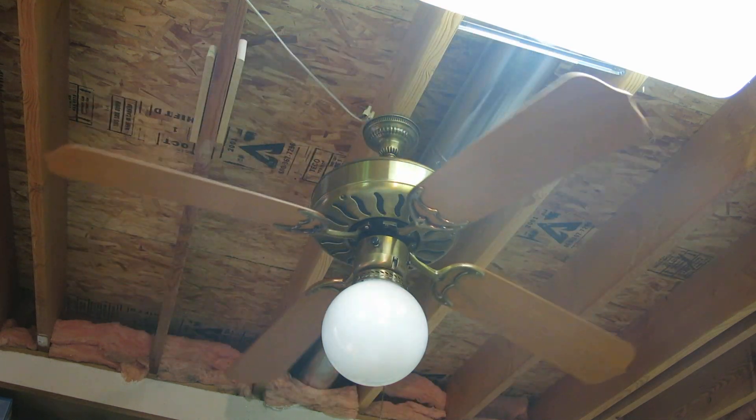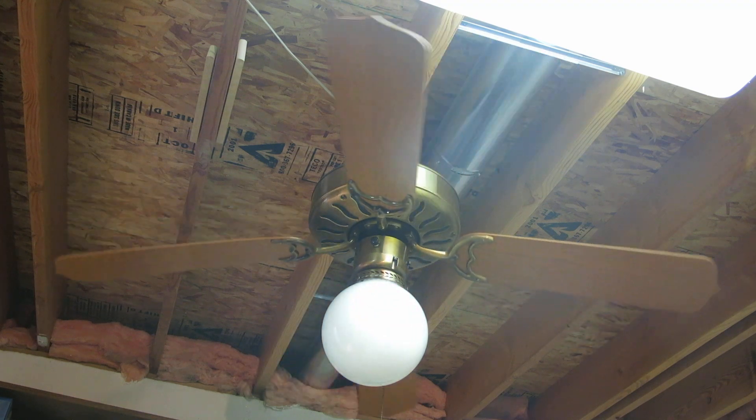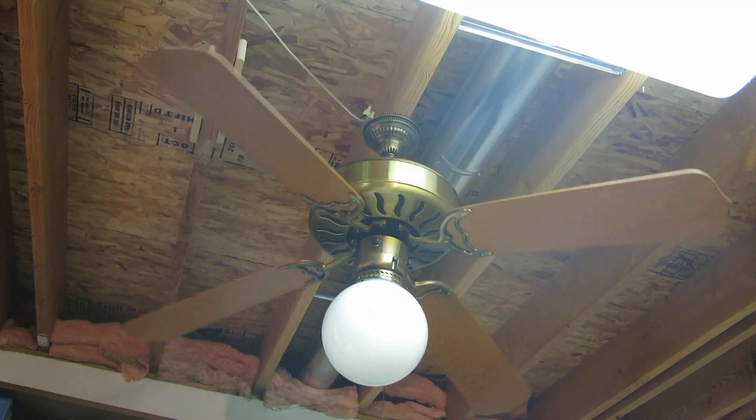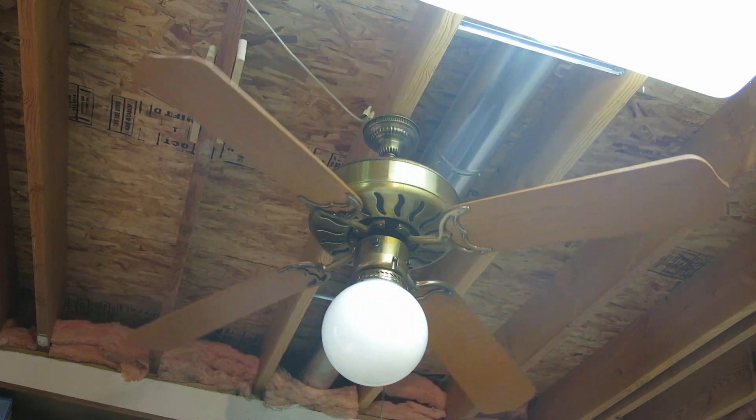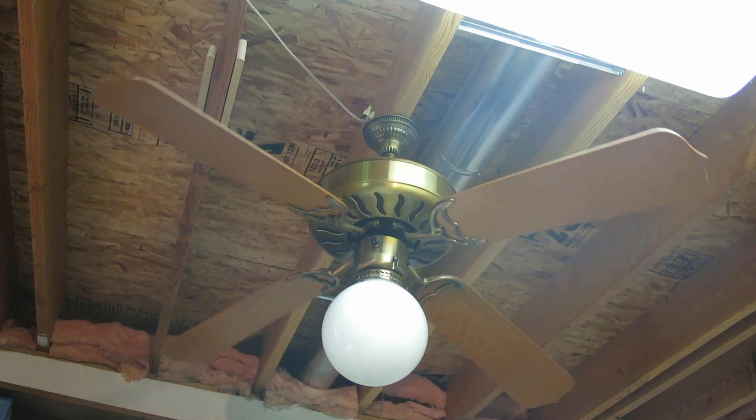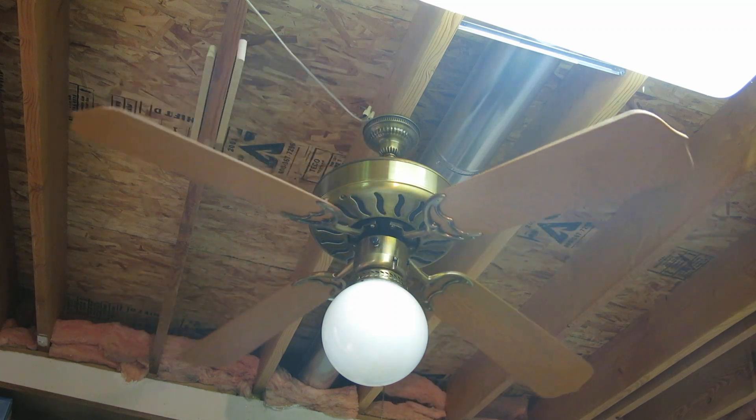This fan came to me mounted on a recessed light can — not sure how they did that, but they did. It looked like it was going to fall any second, so I'm glad that they took it down.